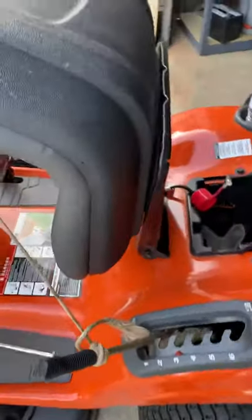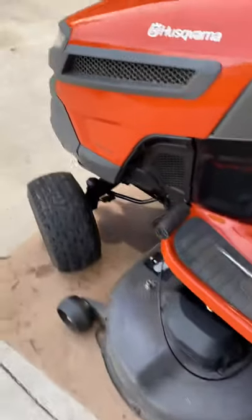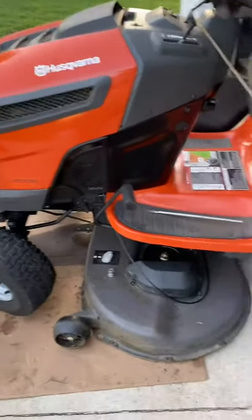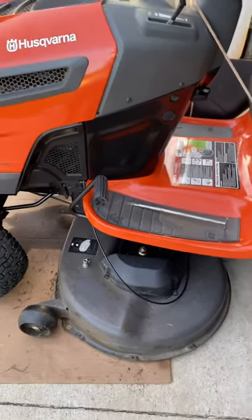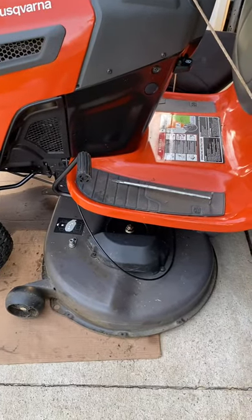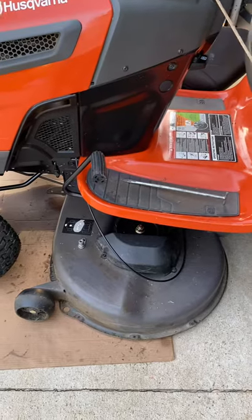Alright, it's KDYI Guy. Here we go. Husqvarna. I had my head in my hand because it wouldn't move — it stopped moving. I went up the hill, the deck hit the bank, hit the ground, and then it just stopped moving.